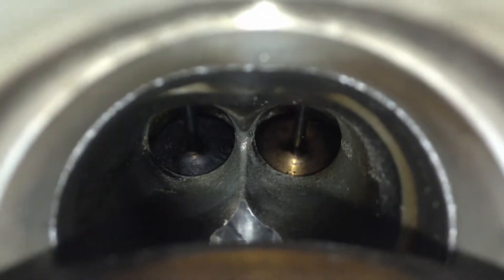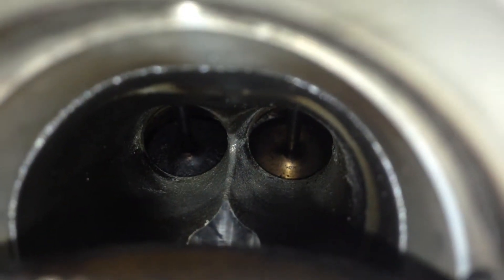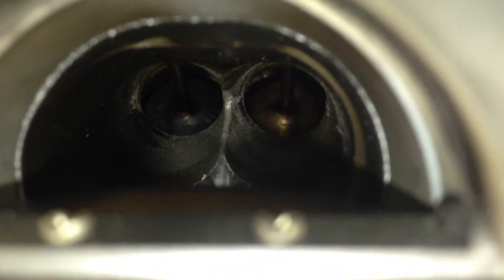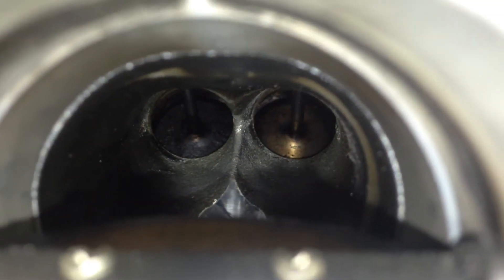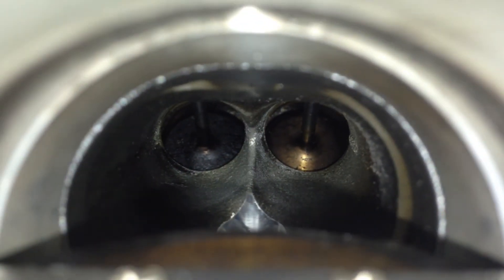Then I came to the left cylinder and it was only getting to about 90 psi, and I could see that one of the valves looked pretty discolored on the intake side.